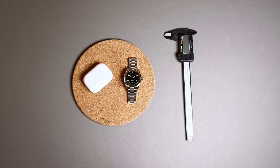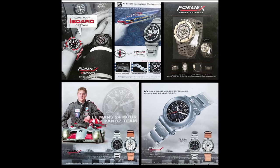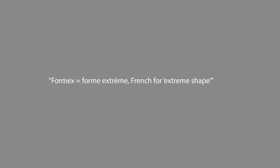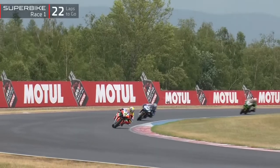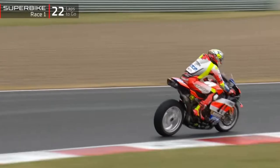Formax is an independent, family-owned Swiss watch brand established in 1999 by two brothers who are watchmakers with passions for both timepieces and motorsports. The name Formax is derived from Formextreme, which is butchered French for extreme shape, as the design language of the catalog is inspired by the engineering and mechanics of high performance racing cars and bikes, including the brand's signature patented case suspension system.